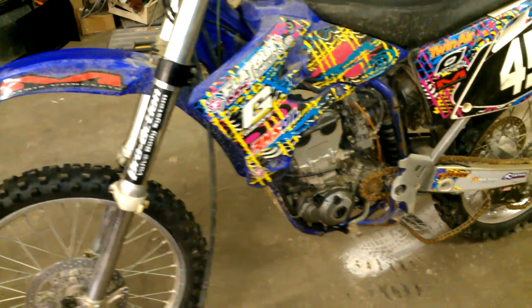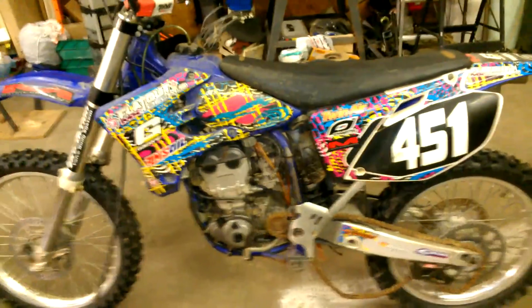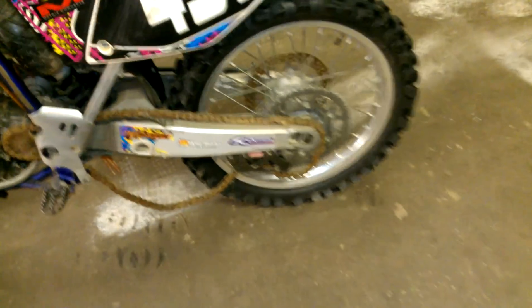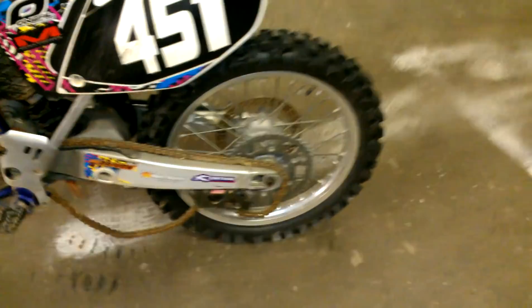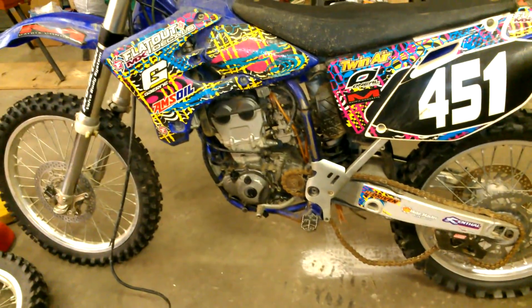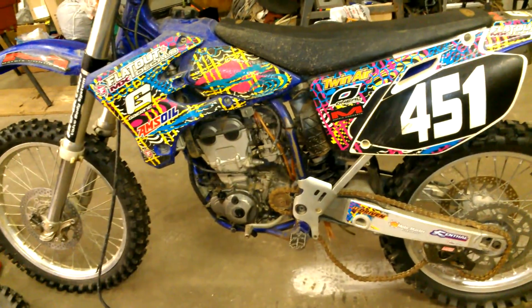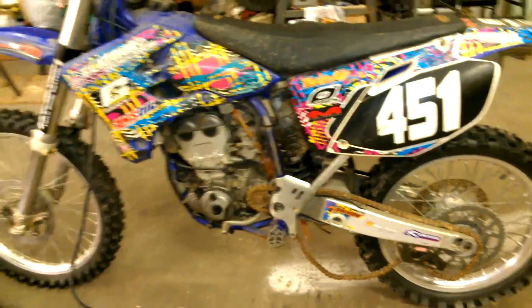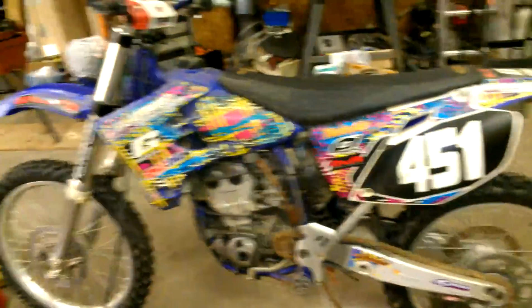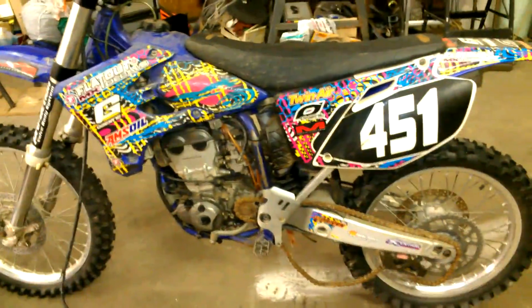Anyway, thanks for watching Big Germs Garage, have a great weekend. What I'm probably gonna do now is go through all this stuff and see what I need to order. I'm pretty sure I need to order the nut for the back wheel, a case saver, and some other stuff. I'll put together a list. I'll probably see if I can get this thing to run today or at least start up, to ease my mind a little bit about the motor.